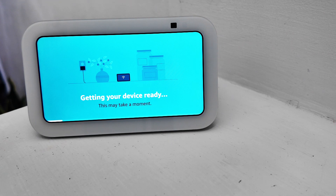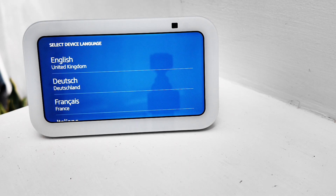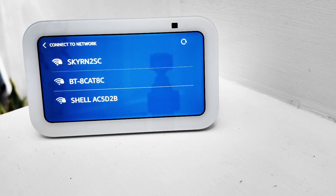Now we're just waiting for the device to get ready before we go on to the next stage. This one asked us to select the language, which we chose English. Now we're just waiting for the network setup.